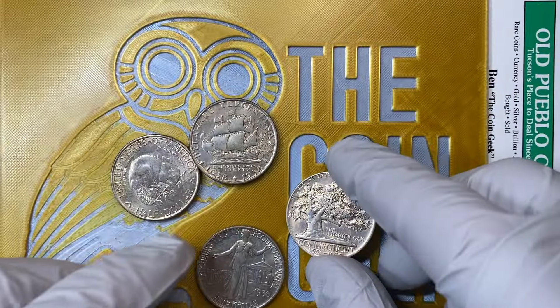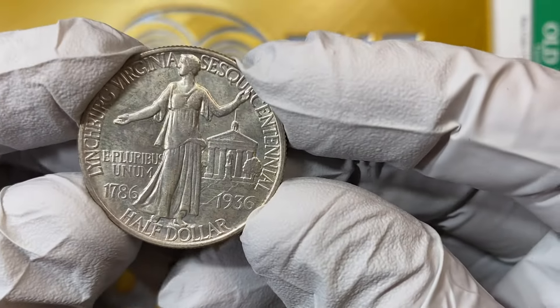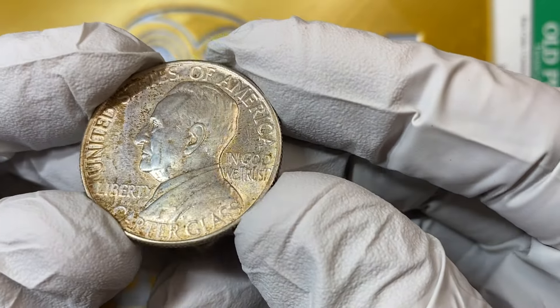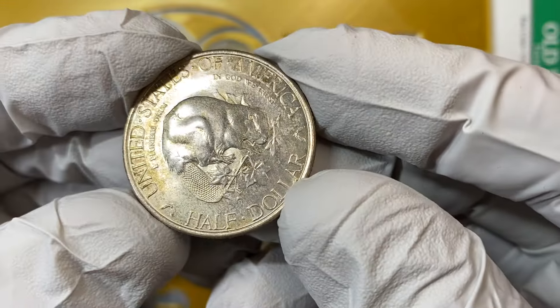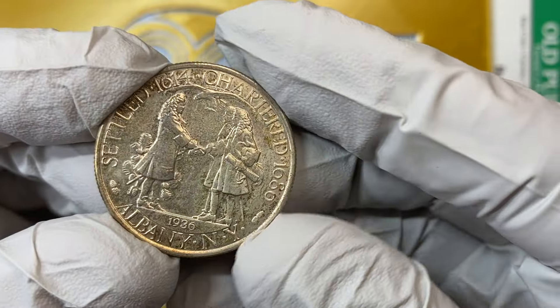So what we're going to talk about today — and I'll see if I can get this for you — is basically on these four coins. I think we've got cleaning on, let me see, we're going to call this seven out of eight sides, maybe six. Let's take a closer look and see.